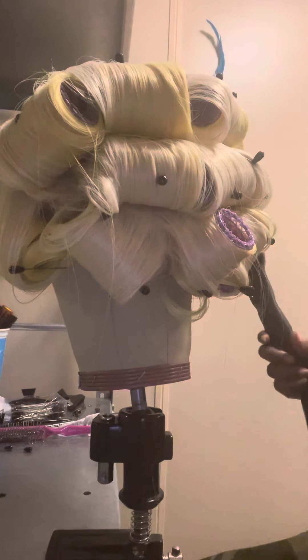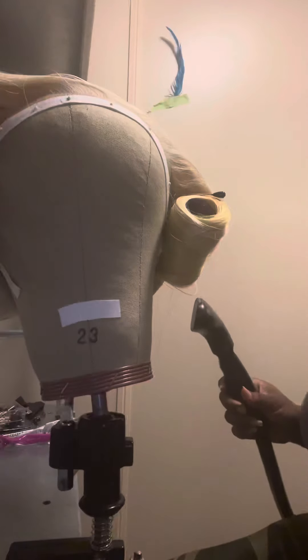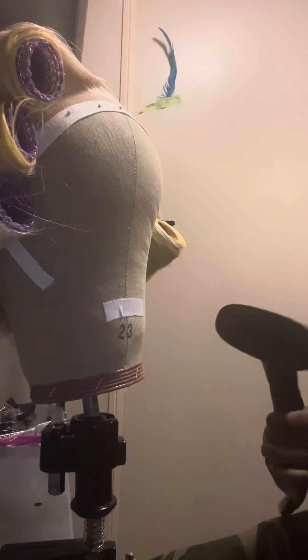In terms of steaming a wig, you want to make sure first of all you're going to roll the wig first. So this is one of the bird wigs — I've already rolled this. I rolled it up and then I got the steamer, turned the steamer on, and we're going to steam each curl.